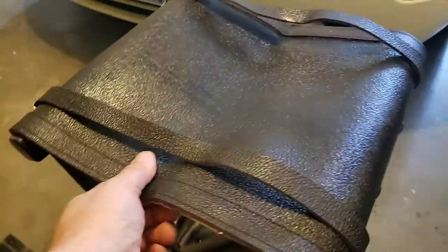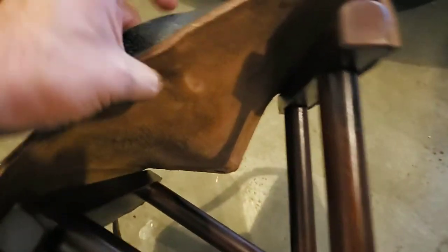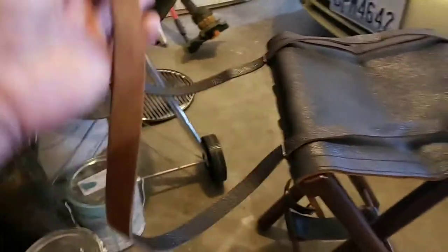If you take a look, this thing has real leather — this is like saddle thickness. Look how thick that is; I didn't measure it, but look how thick that thing is. It's made with real wood as well.